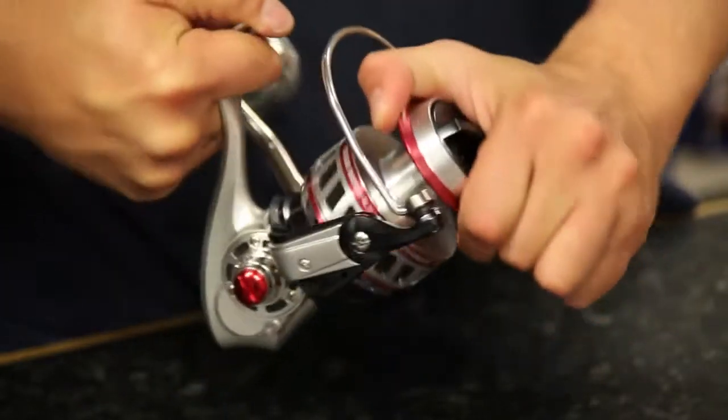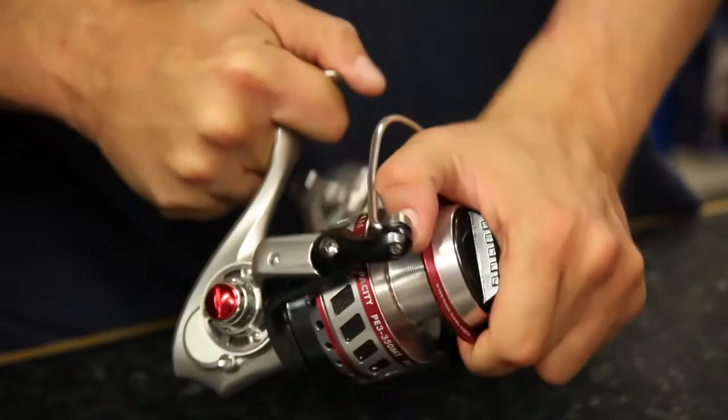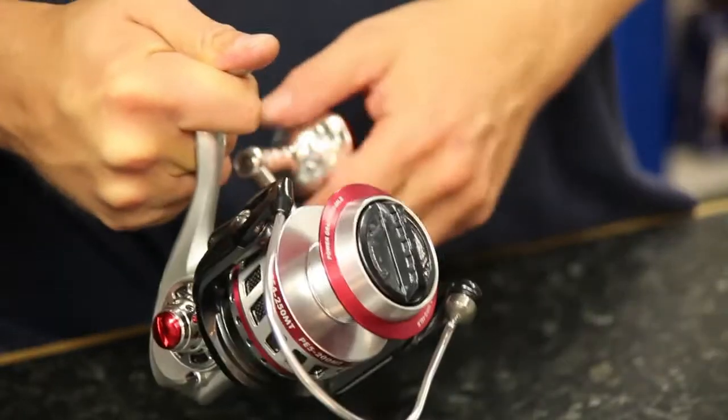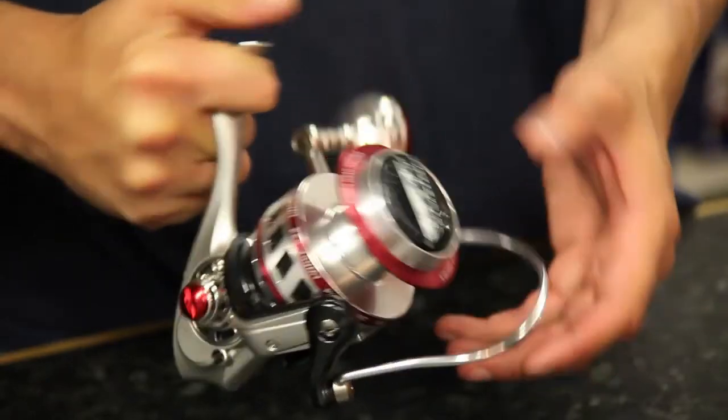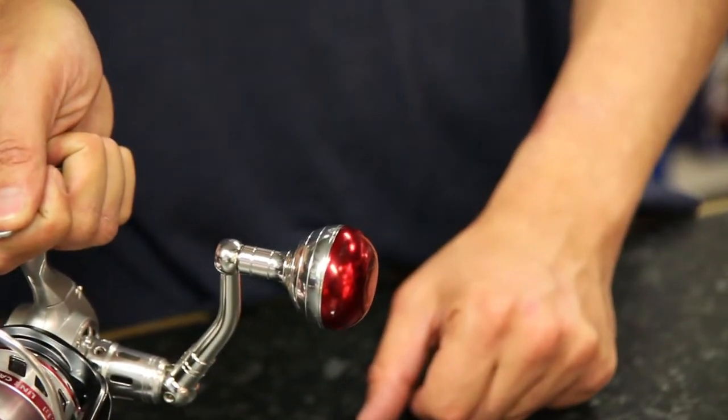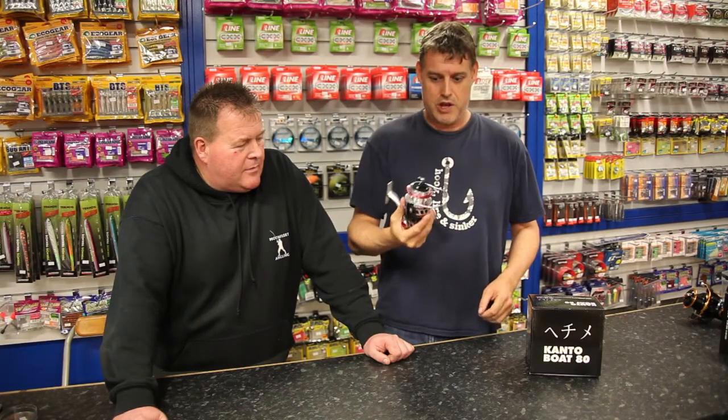Serious bit of kit — you've got ten bearings in there, you've got one roller bearing, oversized bail arm, beautiful handle, nice sort of golf ball grip. Very, very smooth, absolutely solid. Weighs a fair bit; there's a bit of machinery in there, trust me.